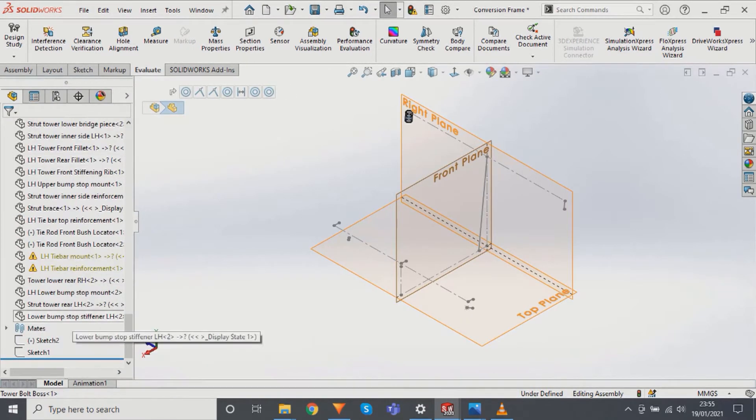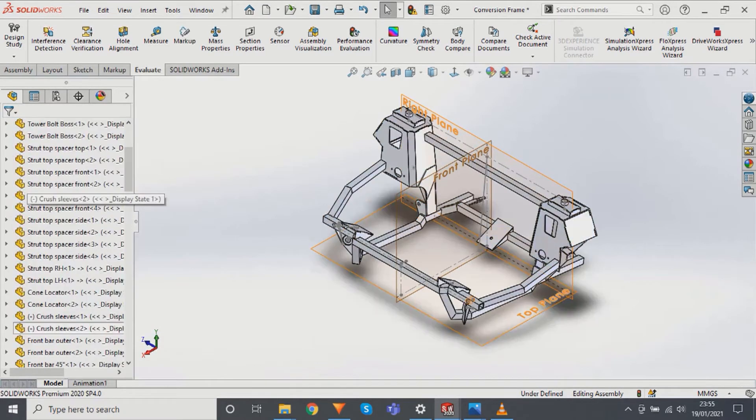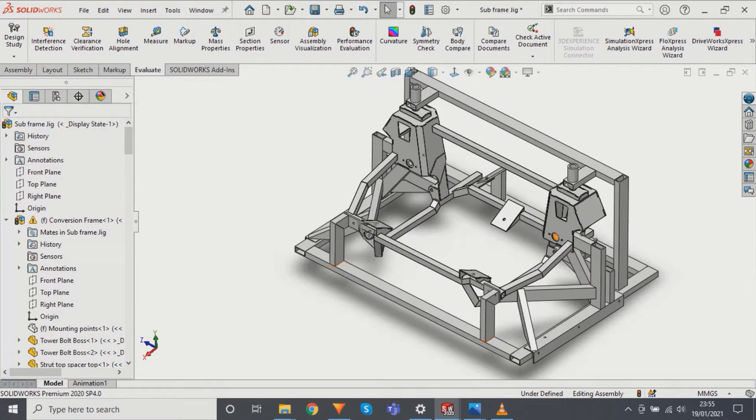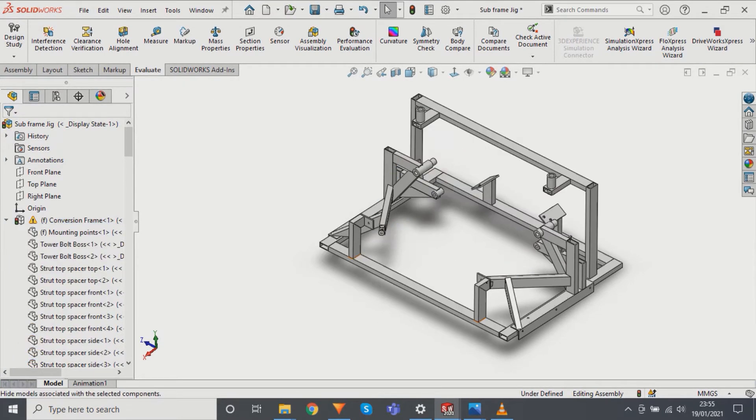What you can see here is a basic wire frame representing the suspension and mounting points, and around these I started to create the components that make up the subframe. Once the subframe was done I roughly created a jig, making sure that I could disassemble the jig to get the subframe out. Once I was happy with the design of the subframe and the jig, the fun could start.